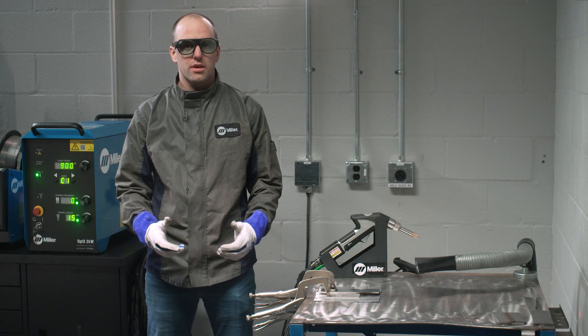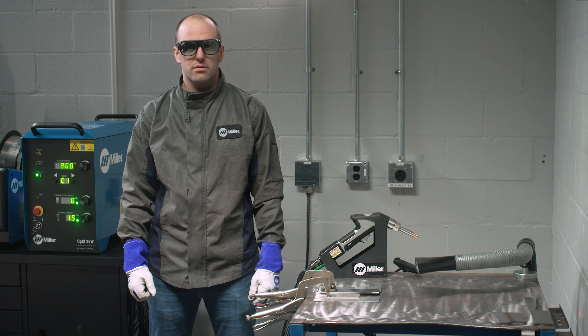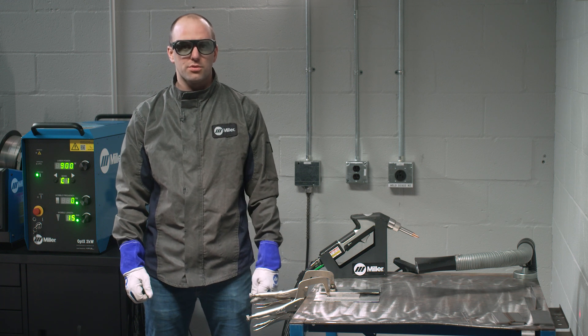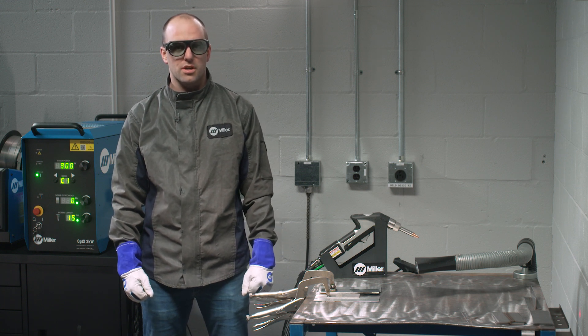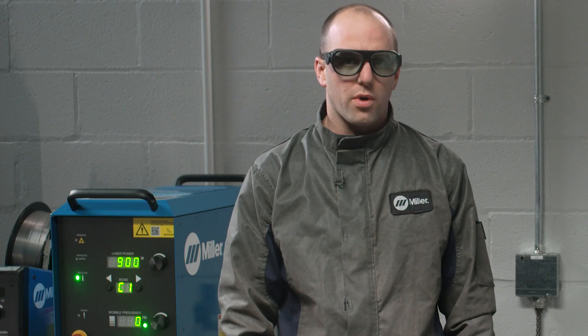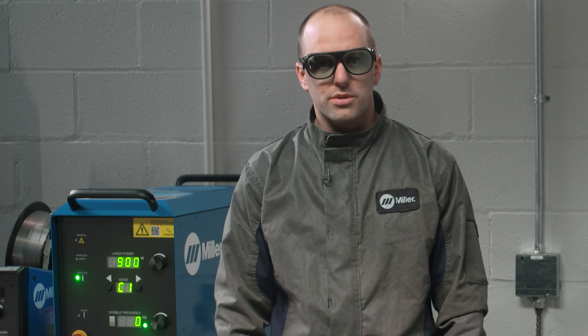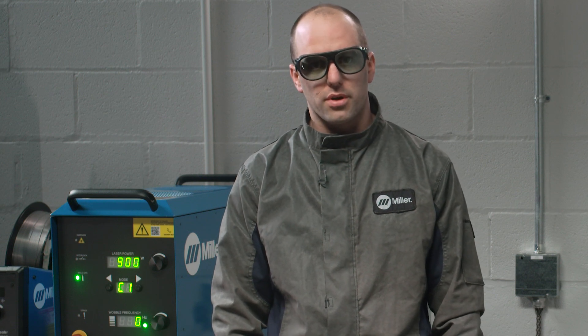Most of us are used to TIG, MIG, or stick welding, but now we are going to talk about laser welding. Laser welding comes with a new set of practices and a different set of muscle memory that you're going to have to learn. Before we start welding, let's talk about the control panel first and how we will dial in the specific task we're going to do.